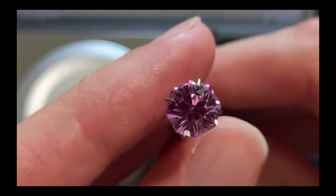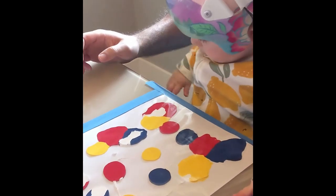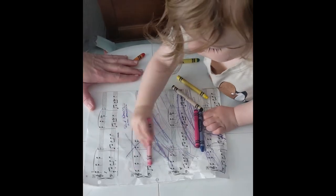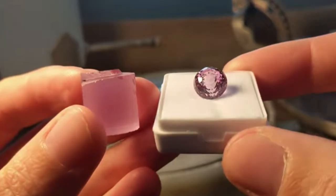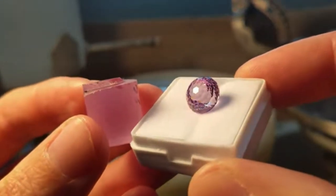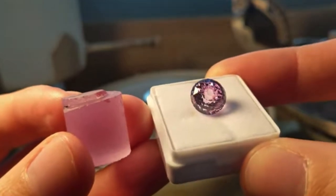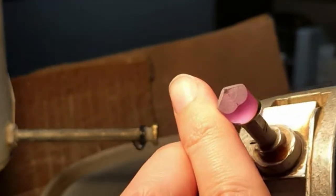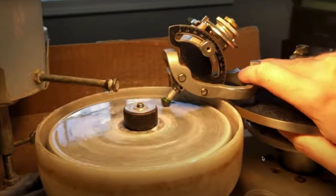Faceting is an interesting art. It's not like painting or writing where pigment and inks are added to paper to create a vision. Faceting is like carving and cabbing and many other lapidary arts — creation through destruction. We take away parts of a gemstone and enhance what remains. Maybe refinement would be a better word.